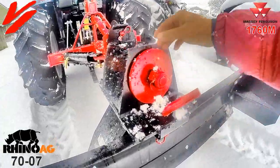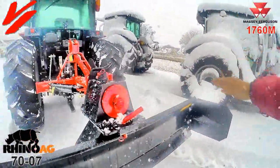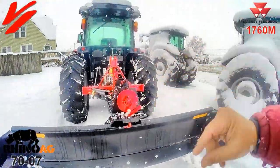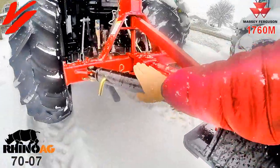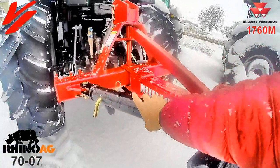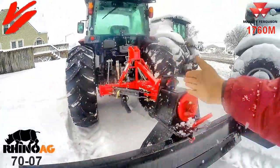By turning the blade, you can pivot it. You pull that pin and you can tilt this blade up and down. You can also do the offset with this device here — pull that pin and have different positions, offsetting the blade to the left or the right.